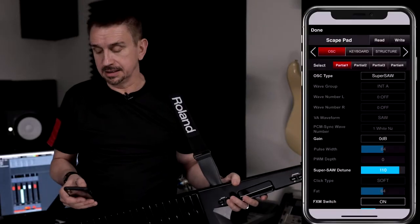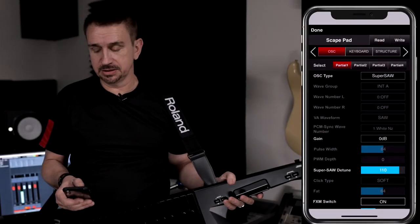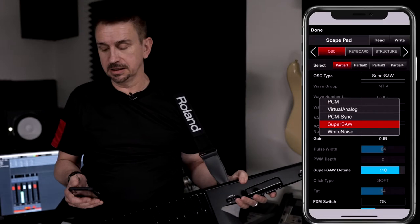Here, let me show you. I can select the different parts within the patch and also select the different oscillator types. There's a huge range to choose from, including a massive selection of PCM, Virtual Analog, PCM Sync, SuperSaw, as well as white noise. It also has a wide range of effects, including the classic CE-1 chorus and tape echo. You can apply a different effect to each part, as well as to the master effects section. This means I can create studio-quality sounds, save them to my favourites, and take them out on stage and play them live.